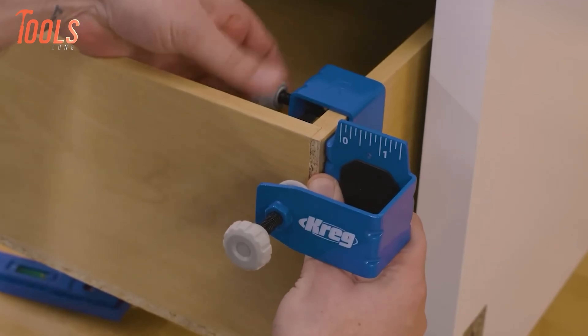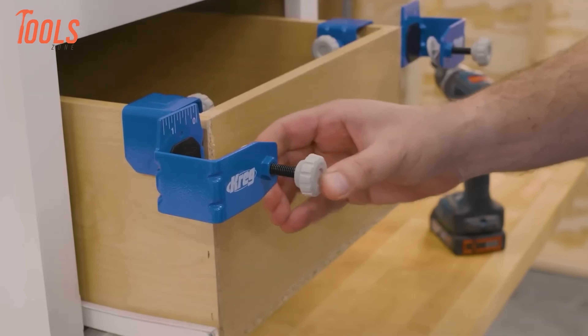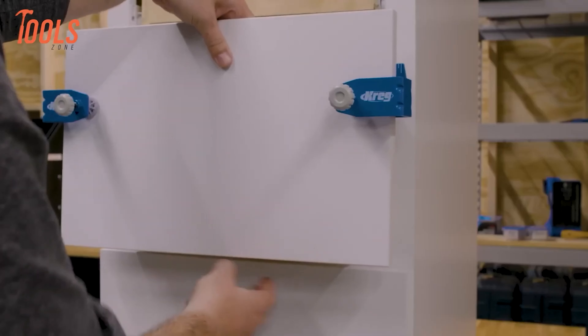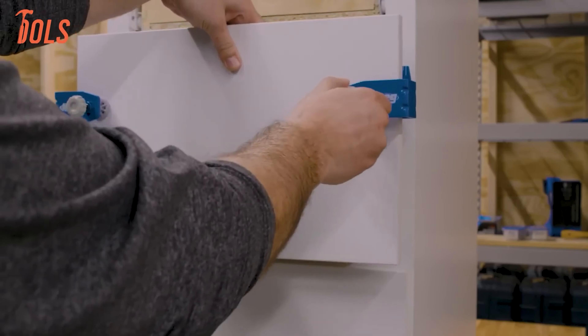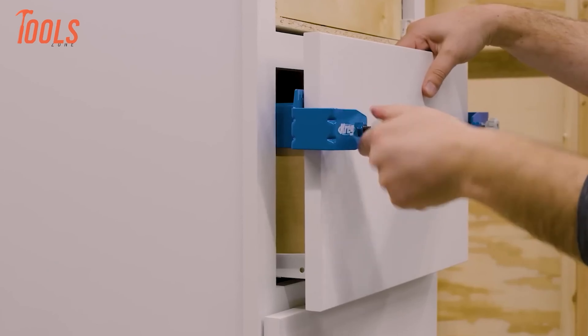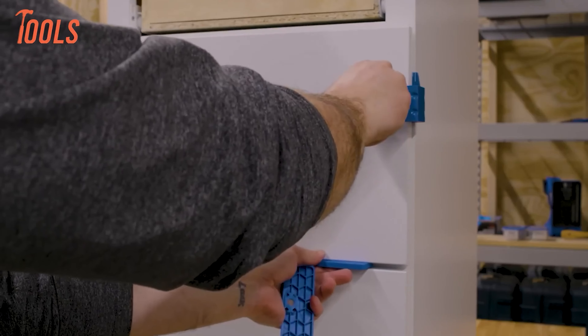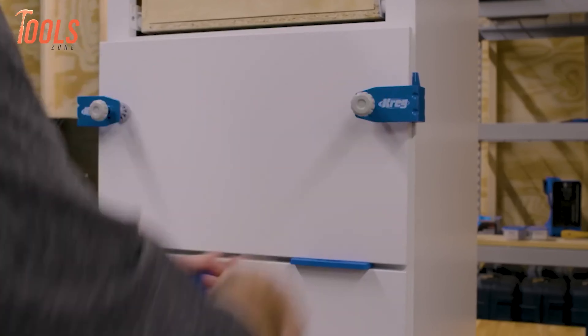Next up, we have the Kreg Drawer Front Mounting System — a straightforward and efficient solution for mounting and aligning drawer fronts, whether you're constructing, renovating, or repairing. With its robust thick steel design featuring large clamp pads, GripMax anti-slip surface, and ribbed corners, it minimizes flex and maintains stability throughout your project.